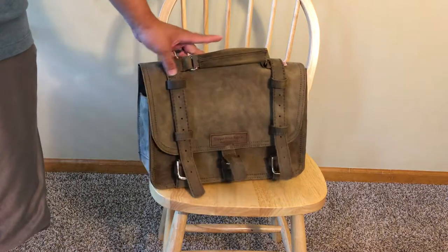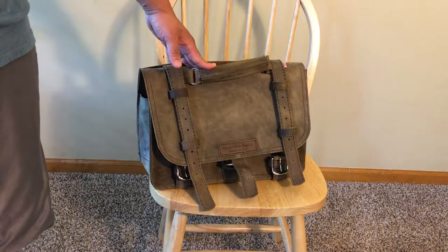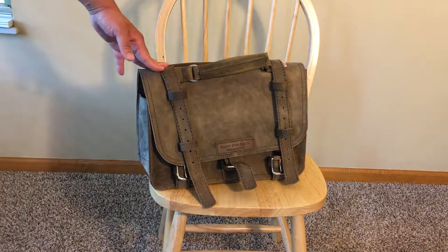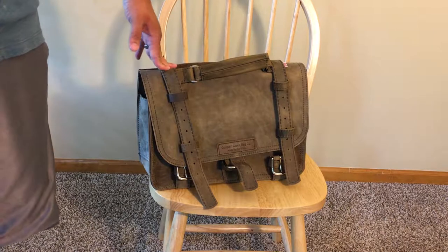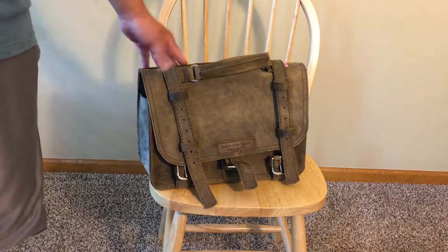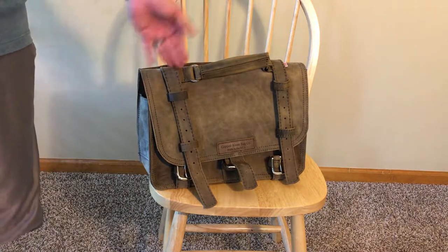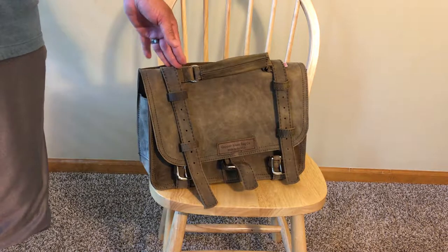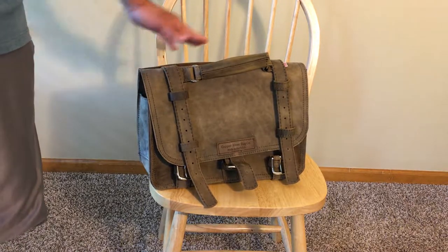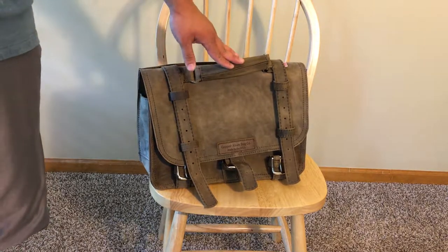I also love that this bag is completely made in the U.S. Copper River Bags is essentially a small mom-and-pop shop, founded by a husband and wife team — the husband used to be a firefighter who created a couple of designs in his off time, people enjoyed them, and they built a business. They hire all of their people in-house and have employees who've been with the company since the beginning. Everything is handmade at one location in California.